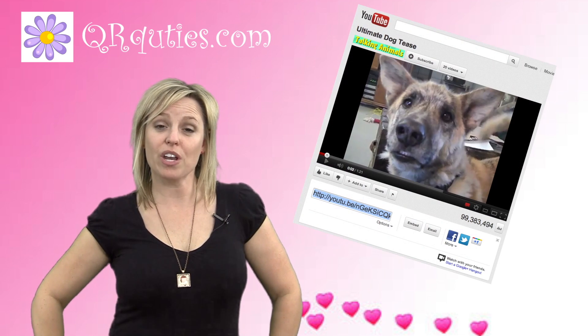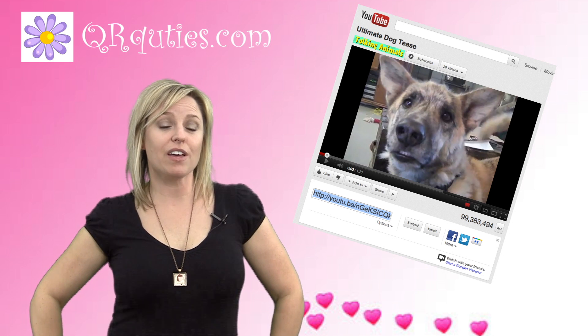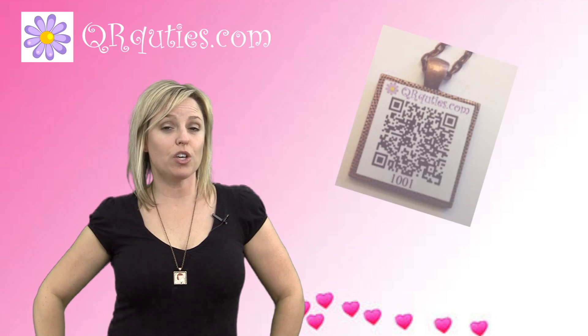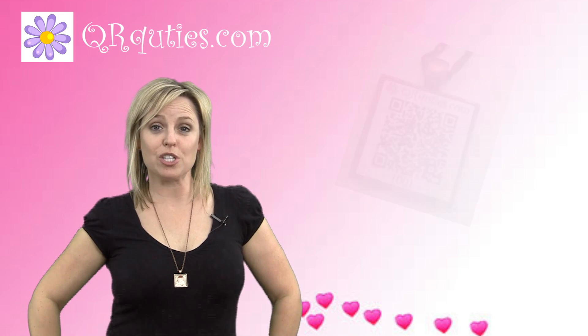Now some people have asked us about using a video that is already on the internet. You can do that too. Instead of emailing a video file to QR Cuties, just email us the URL of the video you want to display. But don't forget to put the QR Cutie number in the subject line, or we won't know which item we should program it to.